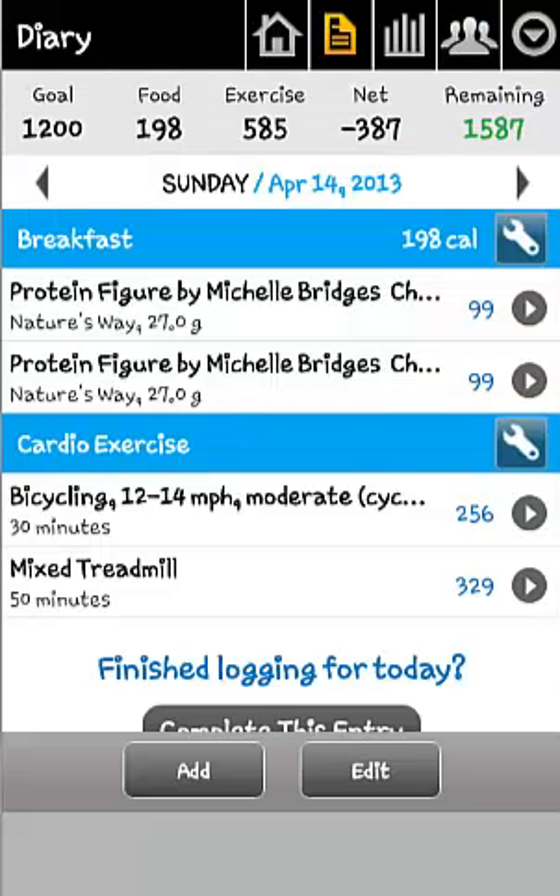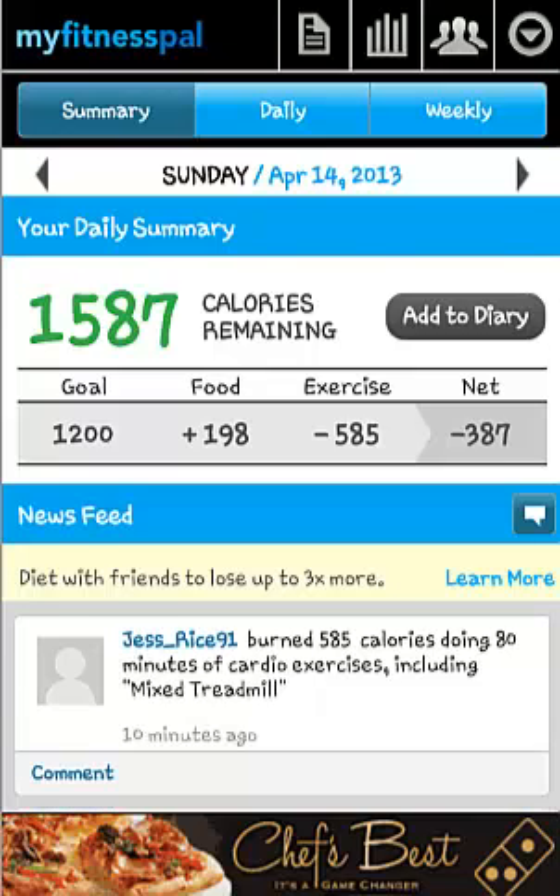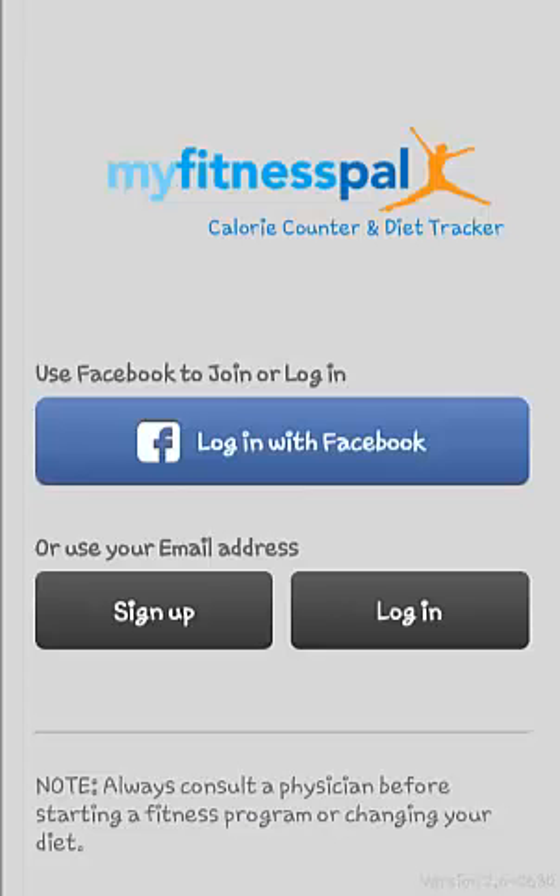The only negatives to this app is that the exercises are all recorded in US names and measurements, such as elliptical trainer 5 miles per hour, instead of cross trainer 8Ks per hour. Also, they don't include pre-recorded information for international exercise programs, such as Les Mills and Zumba, which would be a helpful addition.